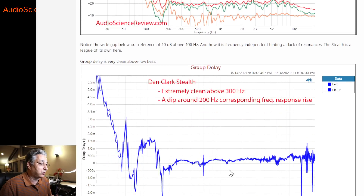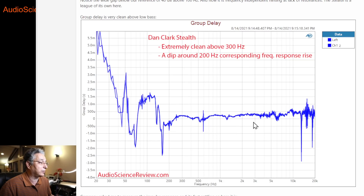Group delay — I measure it, and it's been a puzzle whether the fuzziness I sometimes see is a good or bad thing. There was a theory that it might provide some spatial effects. As you'll see, this headphone has great spatial effects, yet it has essentially nothing in the group delay graph. My theory is that group delay gets messed up when you have more than one sound source — the driver mixes with resonating parts of the headphone that become their own little speakers, and they all mix and mess up the phase response. The Stealth is designed so well that it has essentially none of that.